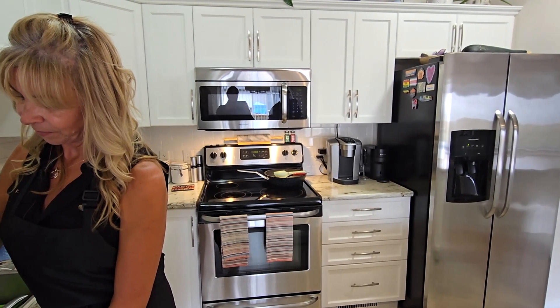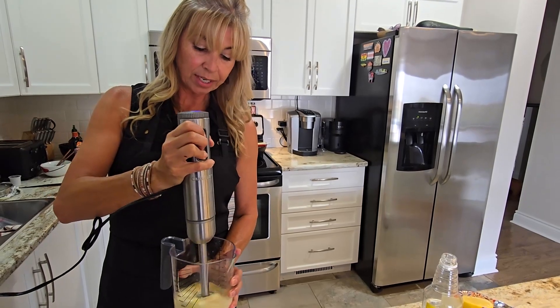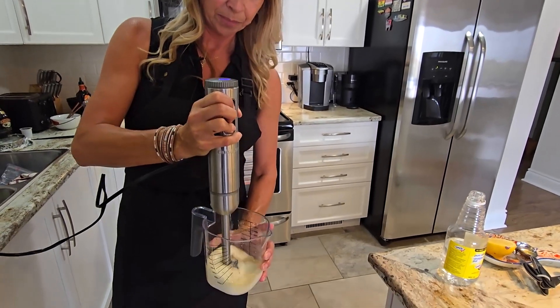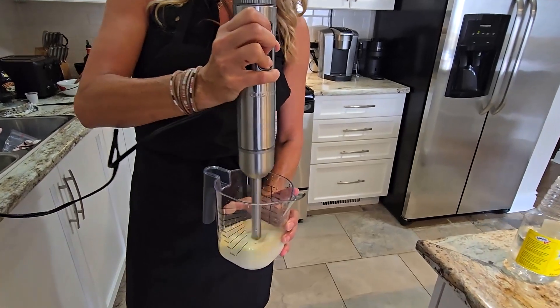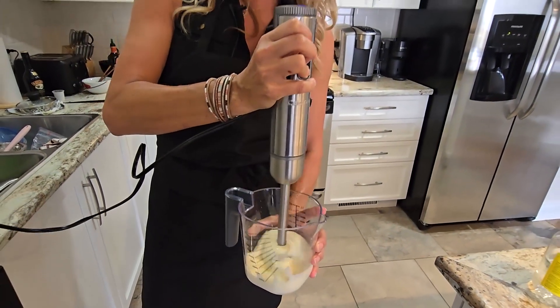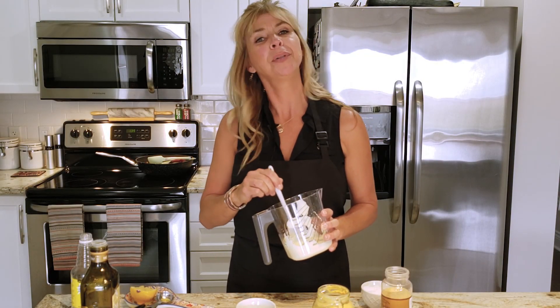You're going to see that the consistency is already changing in that mayo. It's looking like mayo already. So now we've got our mayo — it was as simple as that.